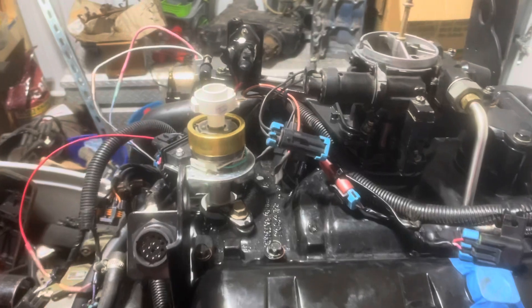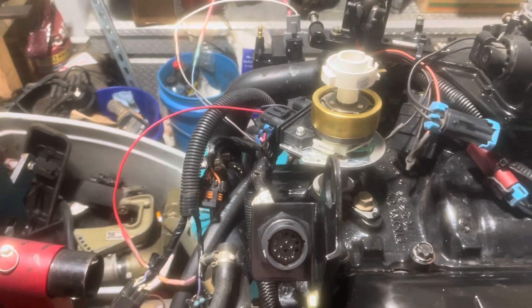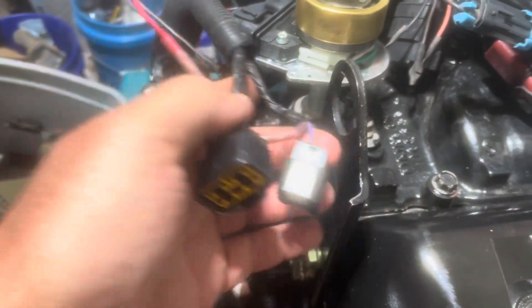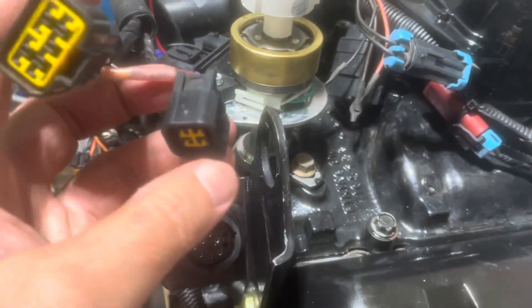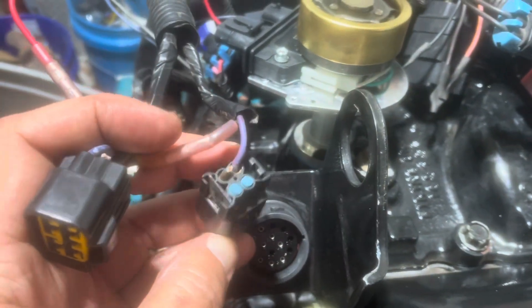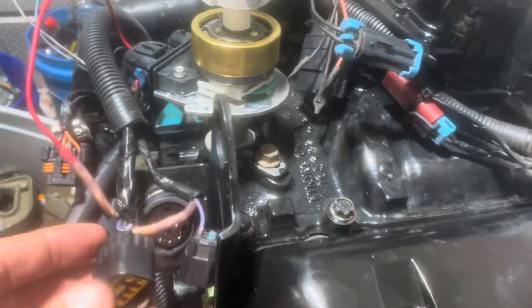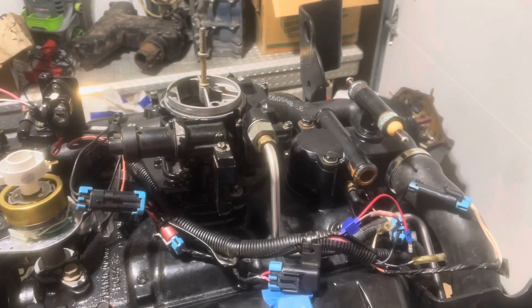That's the extra harness for setting timing. This video is about making the wiring for the Delco EST upgrade, so it's all done. The only thing left is to take a plastic zip tie and tie this up here and get it out of the way. If you want to be really meticulous, you can take some silicone sealant and stuff it into these two connectors to seal up the wires in the holes since they're sealed on the back side. That concludes the wiring for the Delco EST upgrade — this harness is complete and I'm about ready to prep this engine to run and put it in the boat. Thanks for watching.